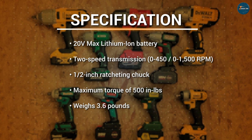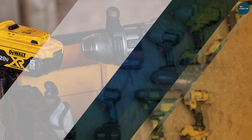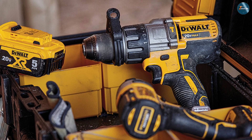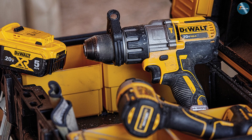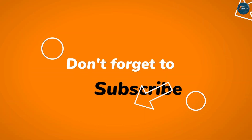Overall, the DeWalt 20V Max cordless drill is a powerful, versatile, and reliable tool that's well suited for both professional and DIY use. With its compact design, powerful battery, and high-performance features, it's a great value for the money, and it's sure to become a staple in your toolbox.